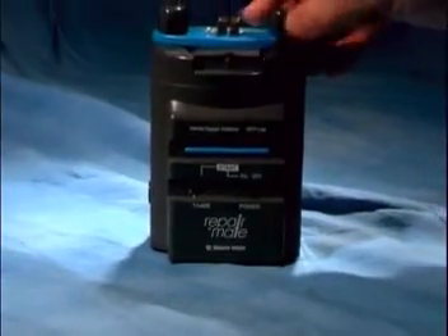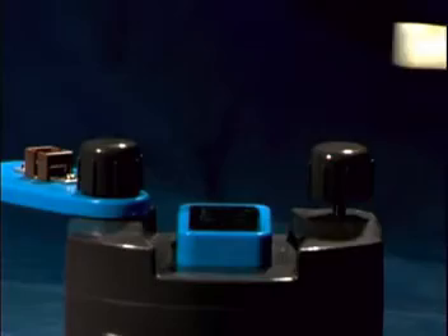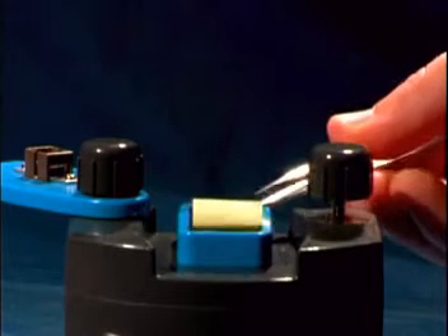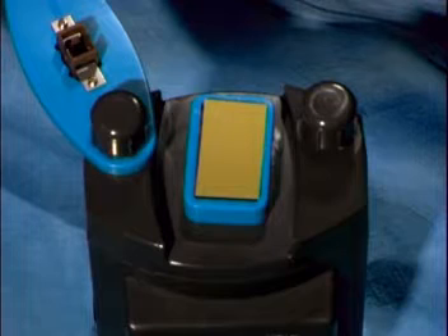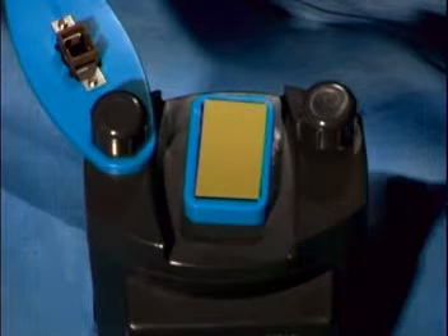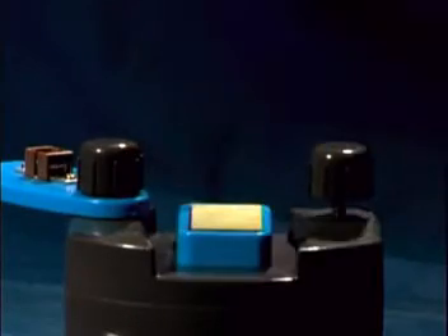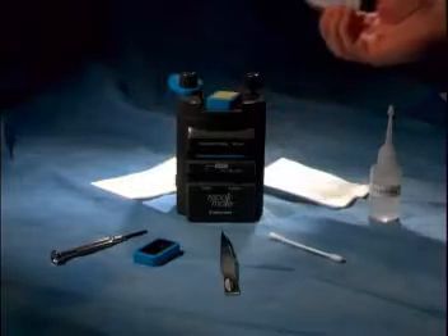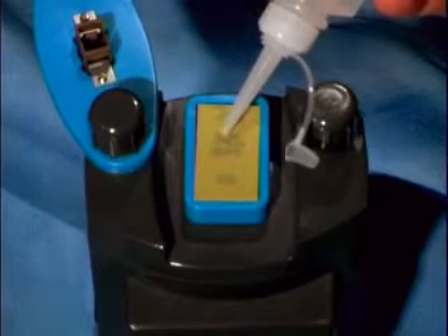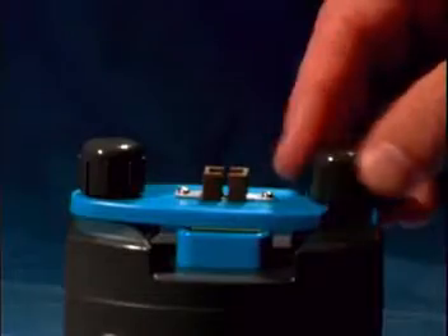The first step in the polishing procedure is to loosen the thumb screws and slide open the fixture. Using the tweezers, place a piece of DIRM polishing film — the green one — on the rubber pad. Be sure the rough side of the film is facing up. Press the film onto the pad using a swab so as not to contaminate the film. Next, put one drop of PL50 polishing oil on the middle of the upper section of the film.